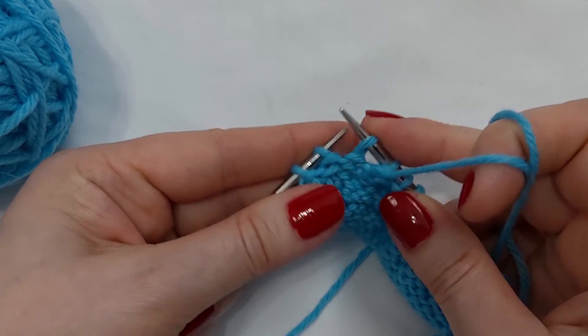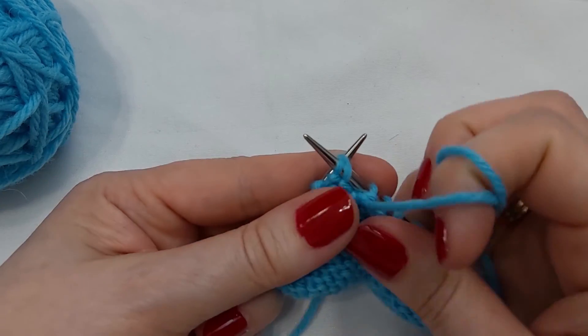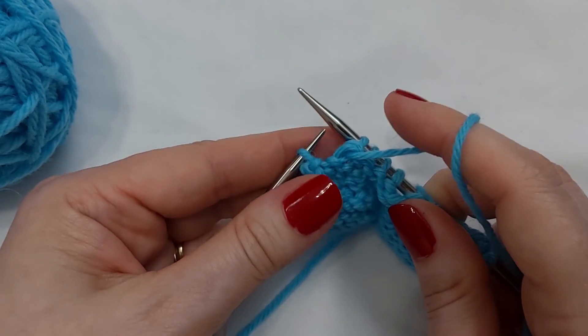Slip one knitwise, slip one knitwise, slip them back — and you can just leave the needles like this to purl, like so.